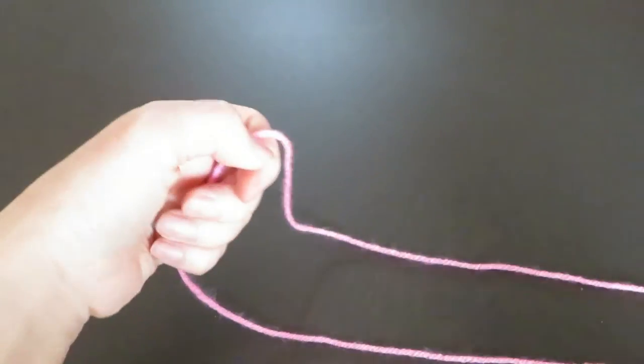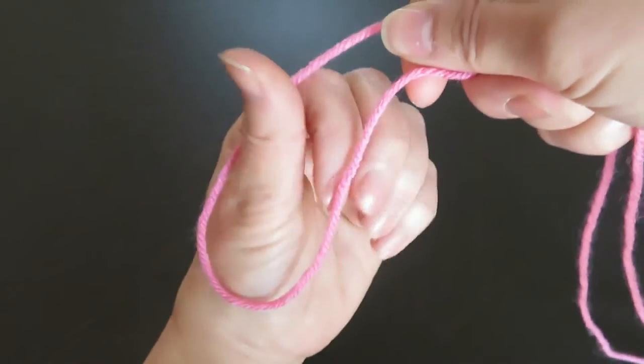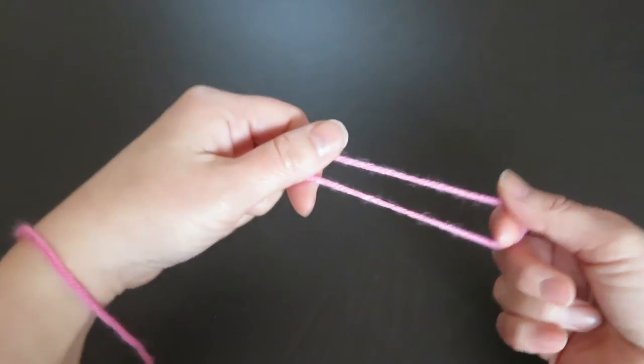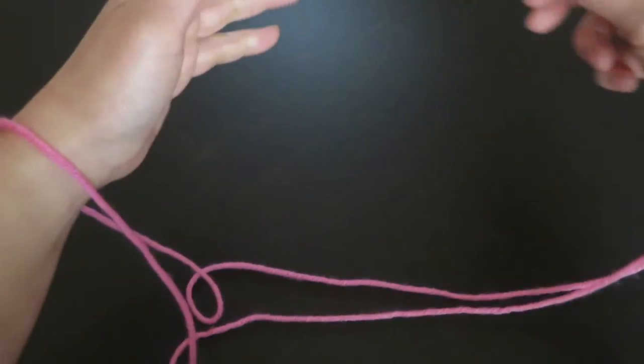Let's do one more time. One end of the loop — make a little loop and put your whole left hand in there. Keep those two strings parallel. And the other end of the loop — make a little loop and put your whole right hand like this.